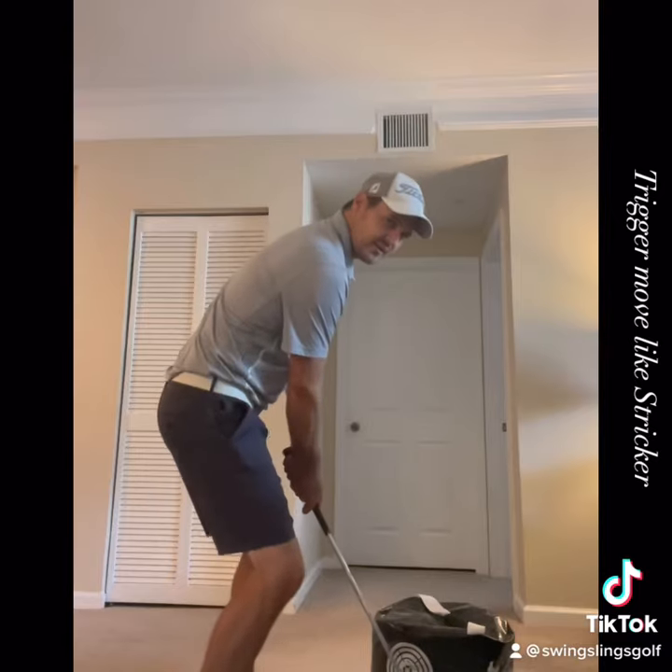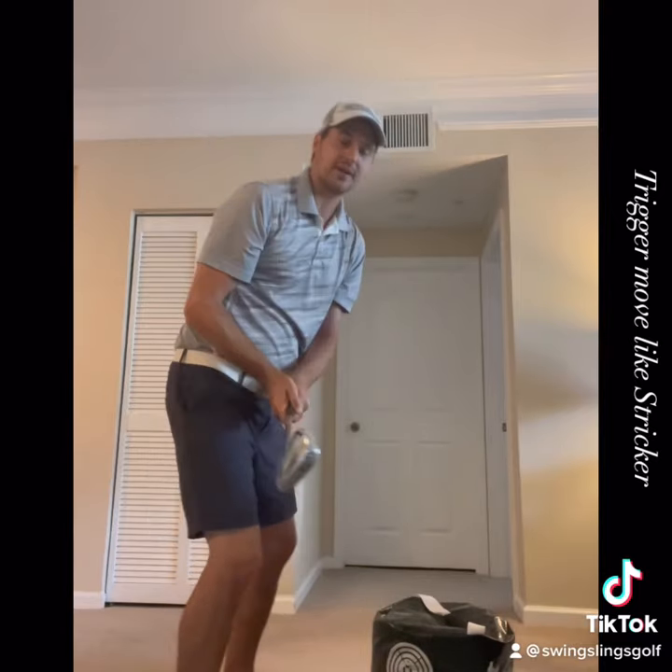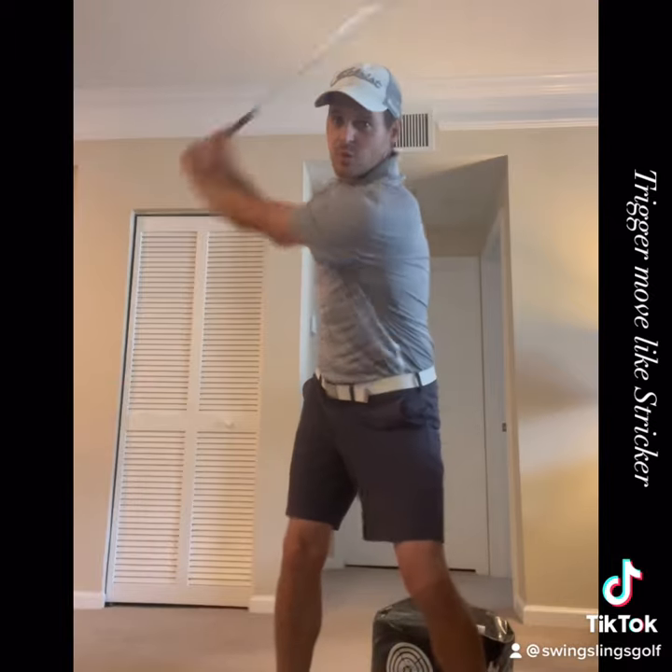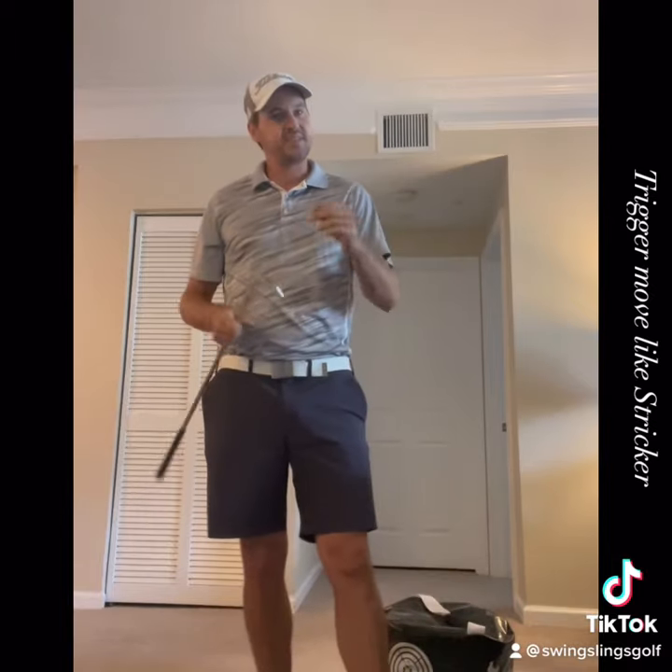So give it a try — a little trigger, a little drop down, and then take the club back from there. Steve Stricker is one of the straightest, most consistent players in the world, and we always talk about the big C: how do you get more consistent? Well, let's copy the best at it.